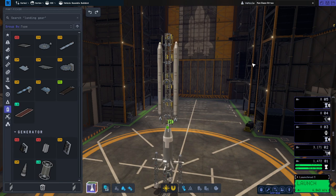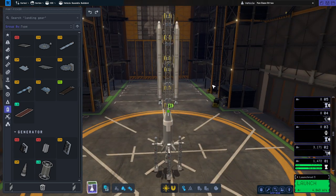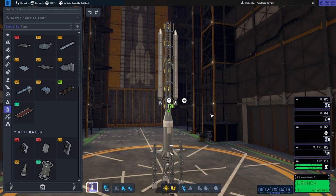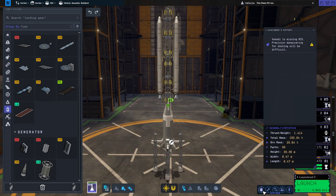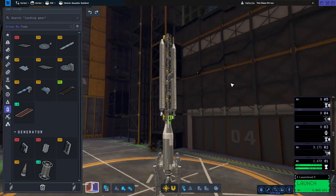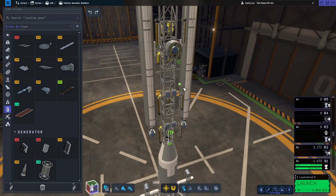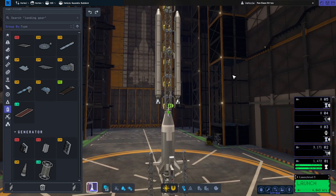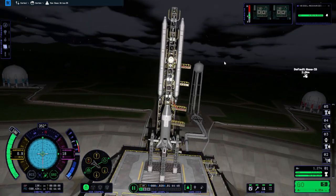This might go horribly wrong - I just want to see what of many possible things actually does go wrong, and then we'll put it in a fairing. We've got swivel boosters on the side, a mainsail at the bottom, fins, and a good thrust-weight ratio. I've put struts going from the payload down and from the boosters to the payload. Let's just take it outside and see what breaks.